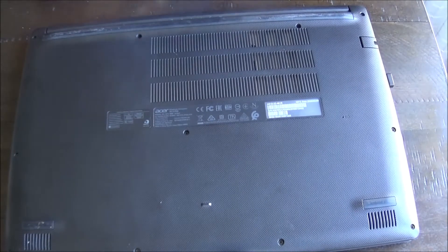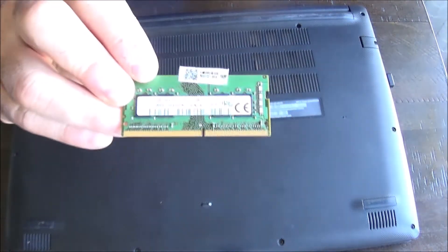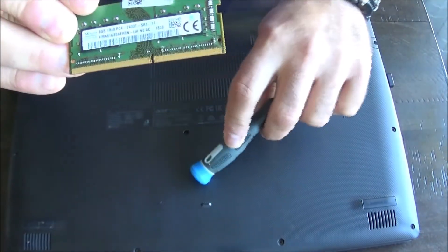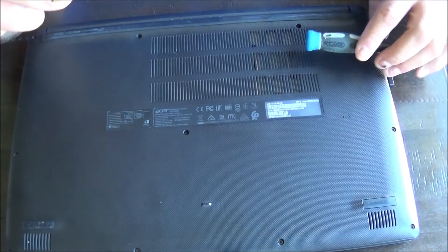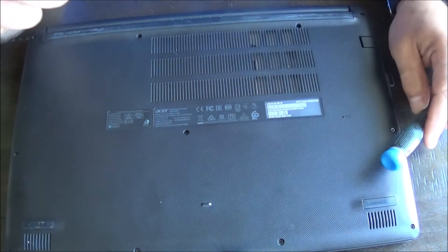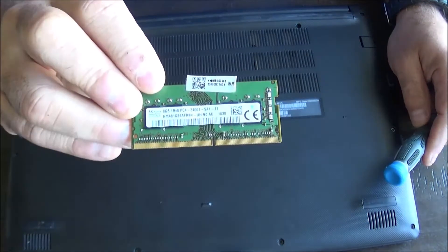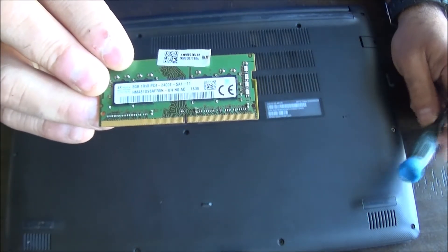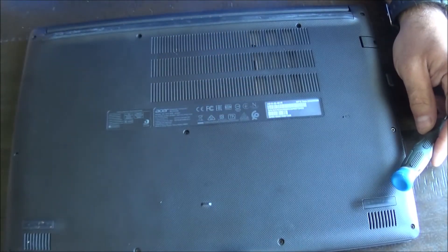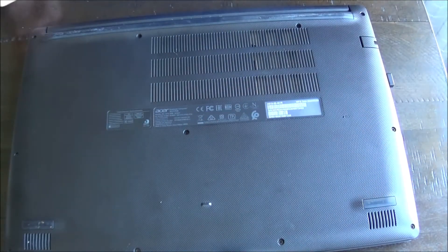So today I'm going to be putting in 8GB of RAM. There's only 4GB in this unit and it's kind of plugged into a different section, but there's a place here for RAM. This stick is 8GB and there's a maximum of 12GB, so I'm going to boost this up to 12GB of RAM.